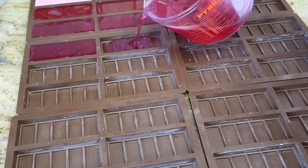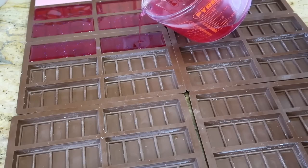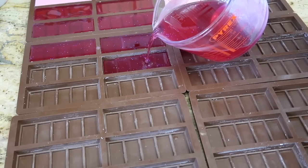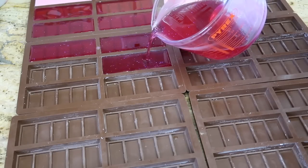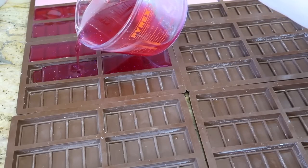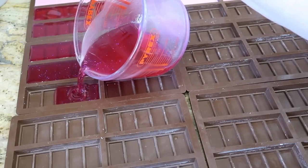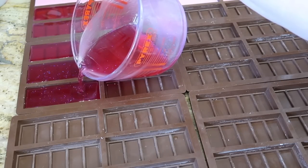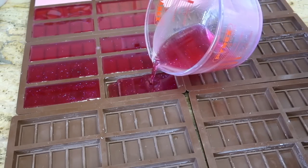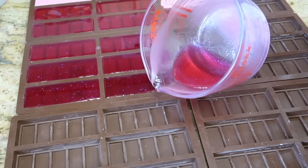I've learned that pouring any hotter than 60 degrees — say 65 — I get frosting on the melts and it just looks unsightly. These are all the little tips and things I've learned since I started making wax melts, and I hope they'll help you make better wax melts.